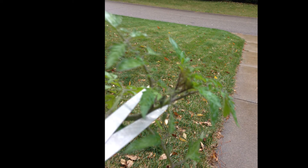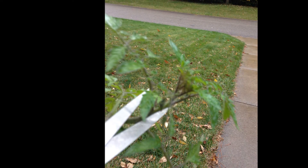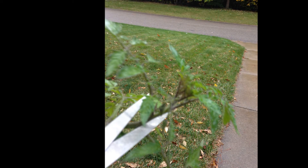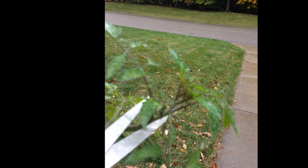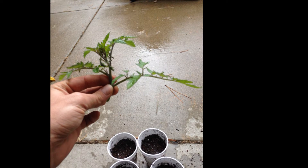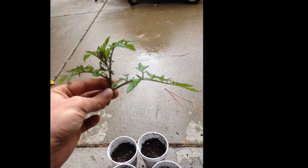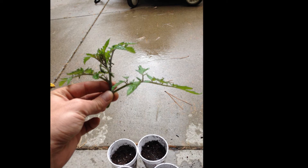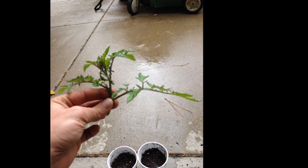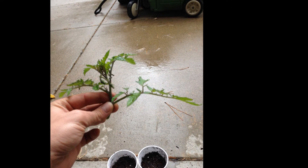In this shot I'm showing taking the cutting from the tip — the very end of the main stem of the mother plant. This is actually a shot of what not to do. I ended up cutting it far lower than what this picture shows. You want about five to six inches of stem so you have more surface area for roots to take hold. I ended up going a little further down the stem. Here's a shot of one of the cuttings.